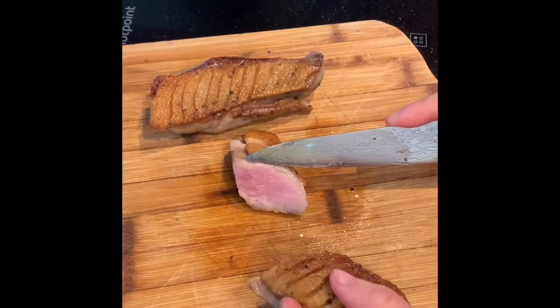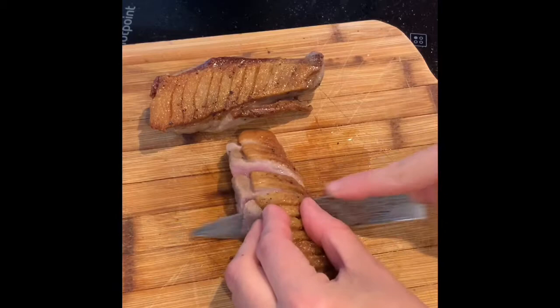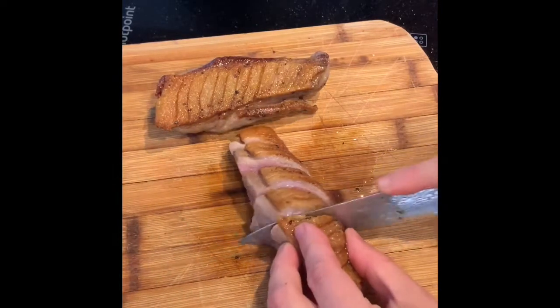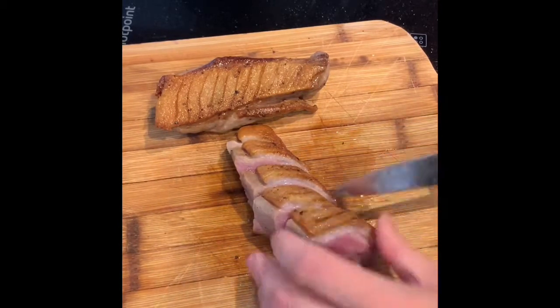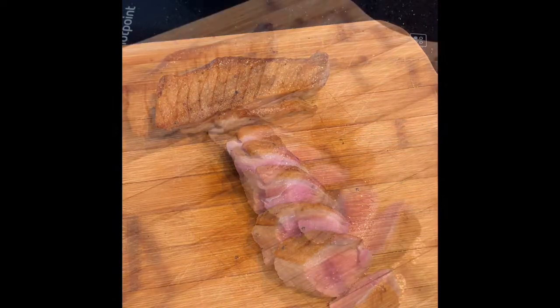You can see it's just a nice blush pink — perfect. Absolutely gorgeous. To plate up, get a plate, put some cauliflower purée down, some asparagus, your duck on top, then layer that with some jus and some nice roasted grapes.